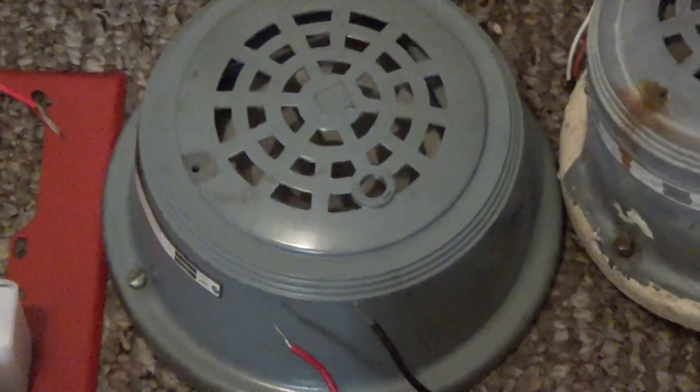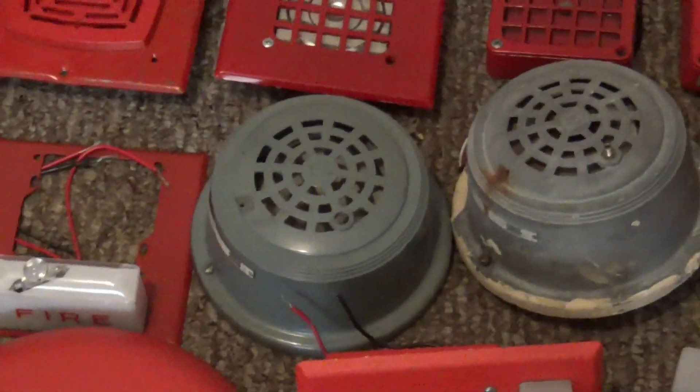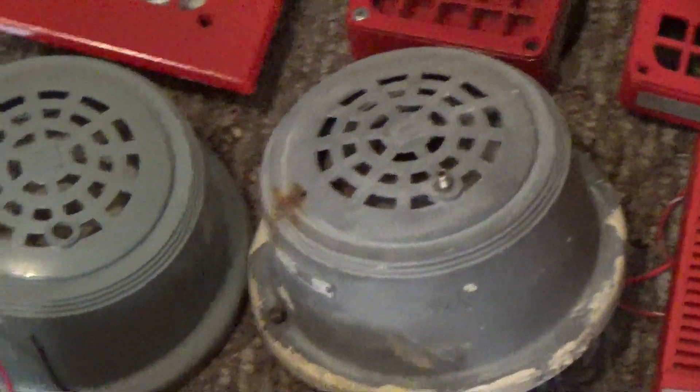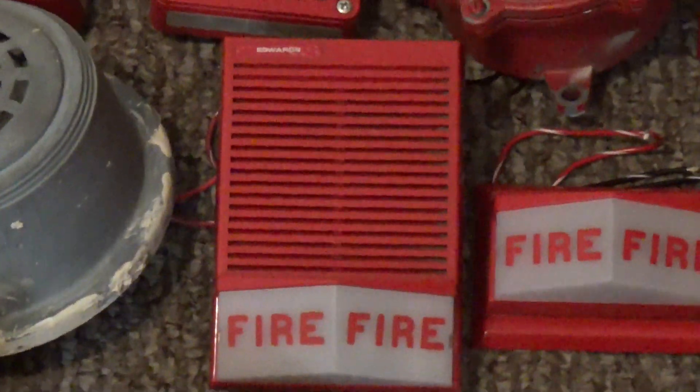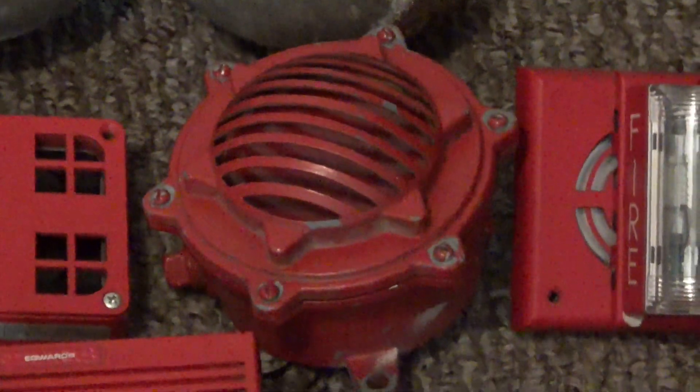This one right here is my Edwards 374-375L 24 volt DC horn. This one is a Simplex 4041 or 450 horn. This one right here is my Edwards 374-A 24 volt AC horn. We got my Edwards 892-2B horn strobe. We got my Edwards 894-B-001. We got my Gentex GXS remote strobe. We got my Gentex GOS. This one is a Gentex GMS. This one is a Stared Electric Time 30A horn.